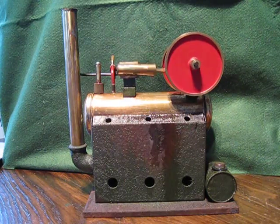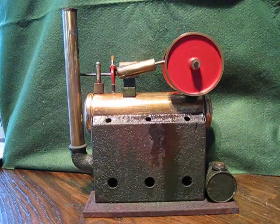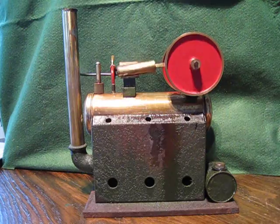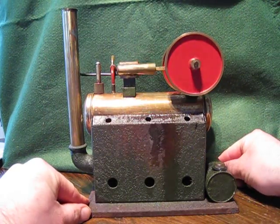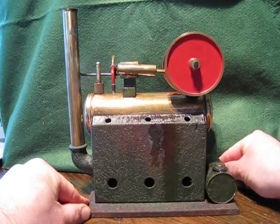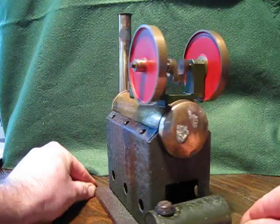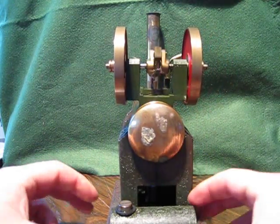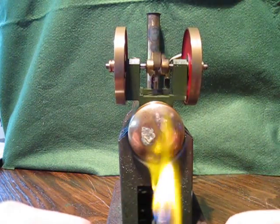It's now running at a fairly slow pace. What I'll do is spin it in a second so you can see the different angles — it runs quite smoothly. There are the details of the crank.